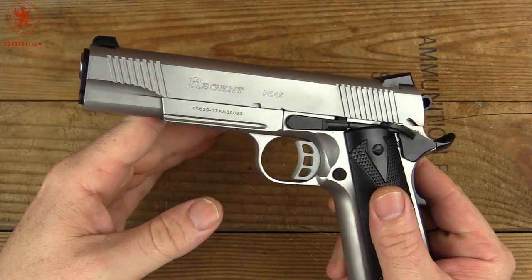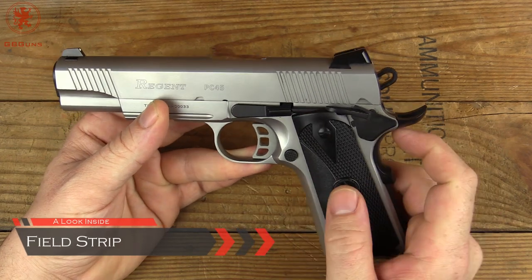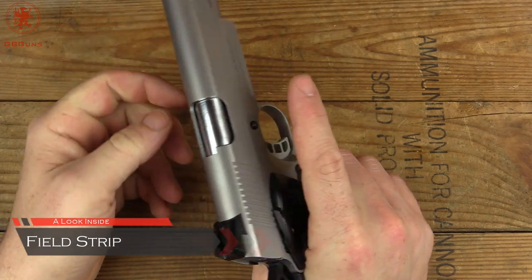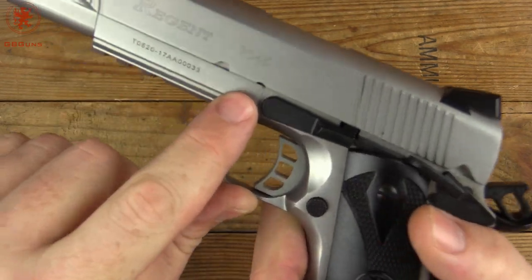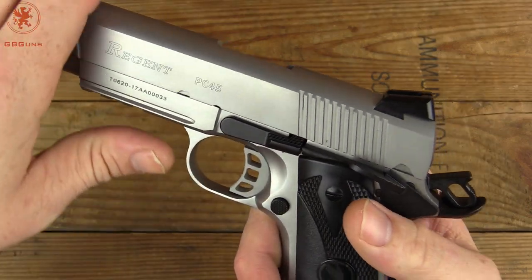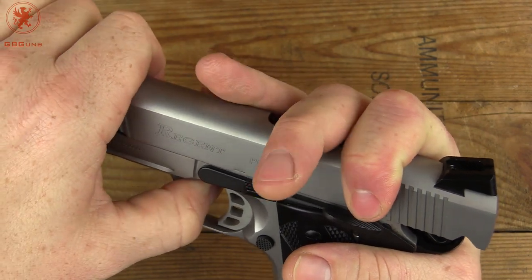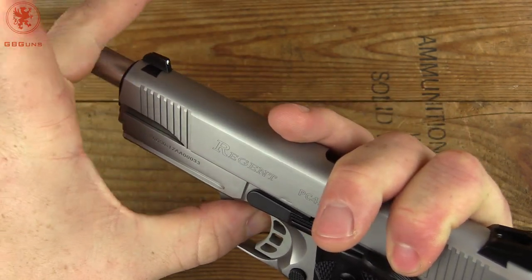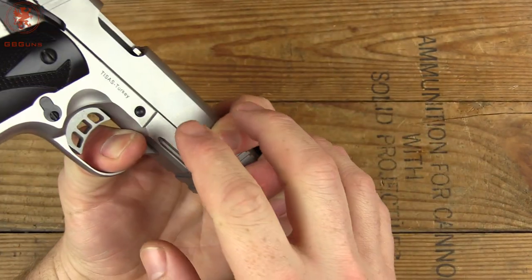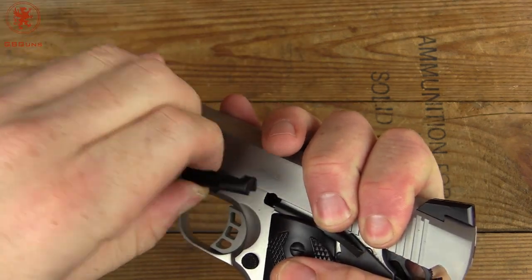Next up we'll field strip it and take a look inside the gun. Field stripping the 1911 is a rather classic procedure — always easiest with the hammer back first. Checking for clear. We've got this cutout here that's got to be moved over to the edge of your slide stop. Pretty easy if you put your finger on the front end of the slide and your thumb here, then you can grip and push on the other side of that pin.